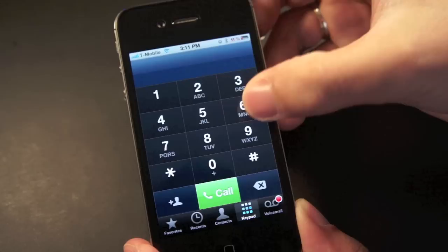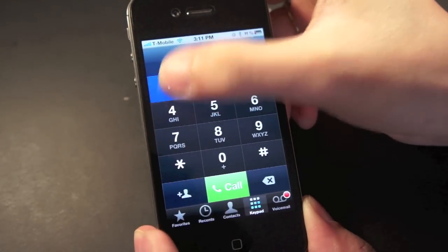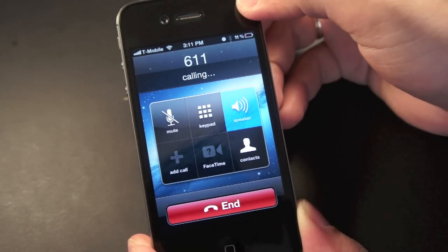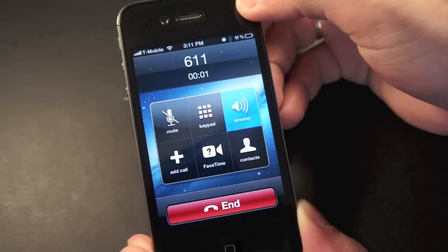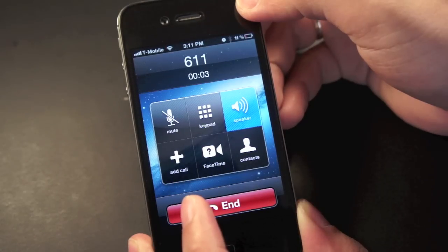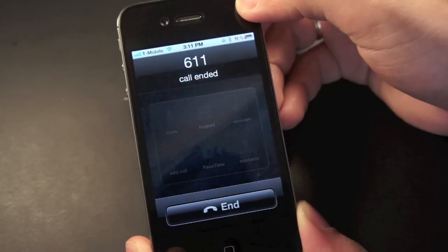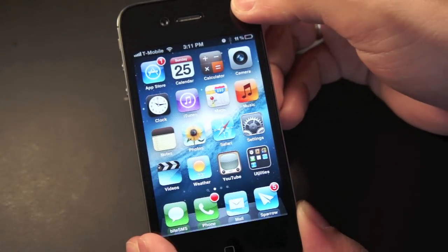Now let's try this out — let's dial 611. I'll put this on speaker so you can hear. And there we go, the R-SIM adapter really works. It's really easy to use and you don't have to play around with the settings.